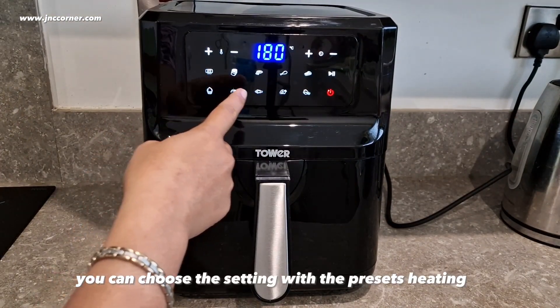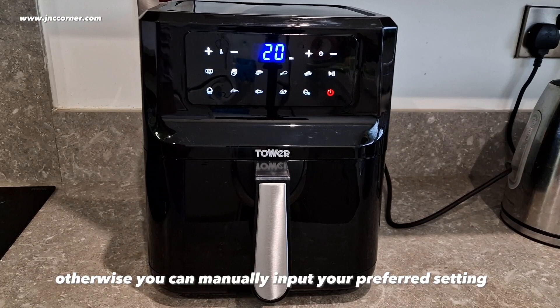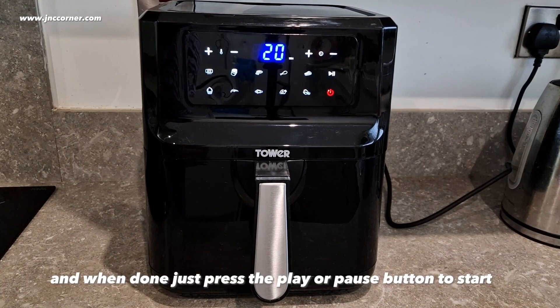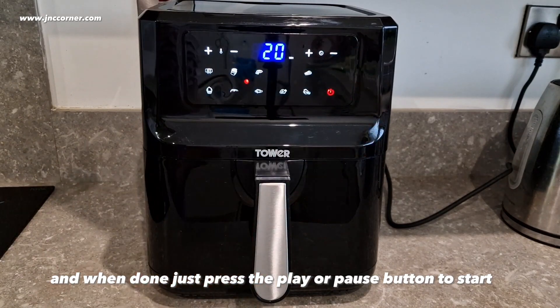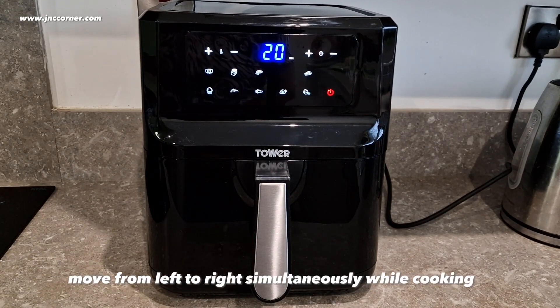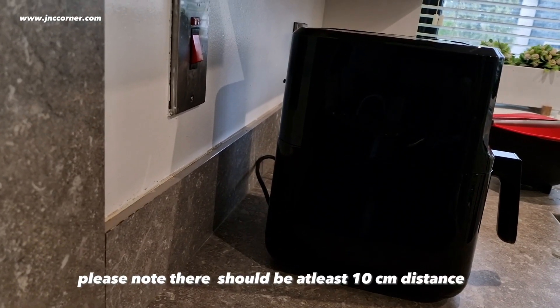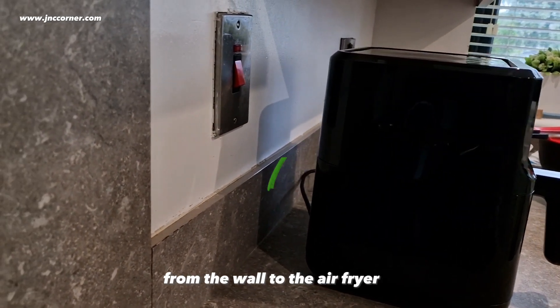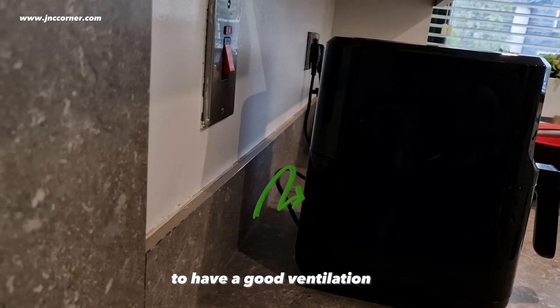You can choose the setting with the preset heating. Otherwise, you can manually input your preferred setting, and when done, just press the play or pause button to start. Notice that the orange light moves from left to right simultaneously while cooking. Please note there should be at least 10 cm distance from the wall to the air fryer for good ventilation.